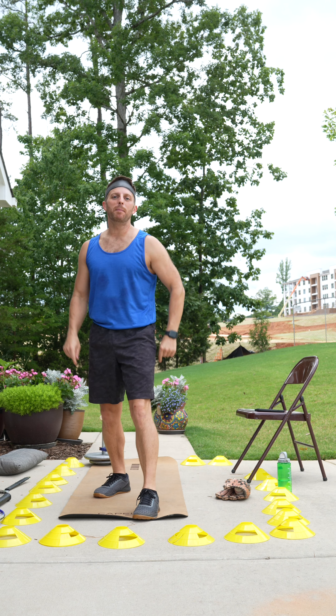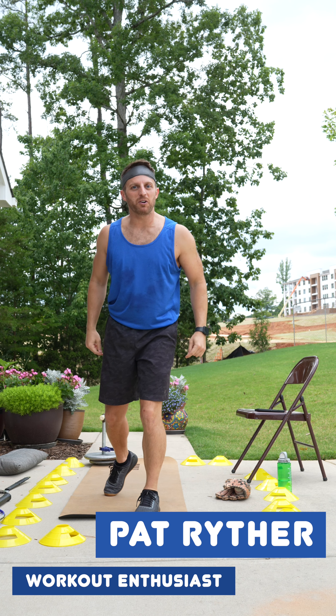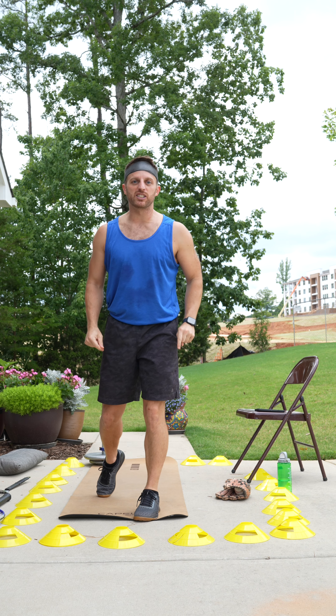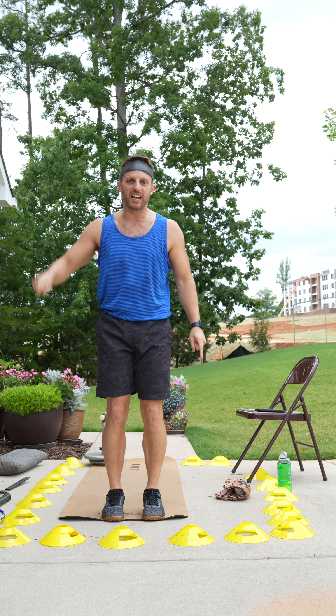What's up everybody? Welcome back to another Power Packed Power Pat Workout with me, Power Pat Ryler. Today is the final workout in our series, Three Minutes to Free Minutes, where we're going to work out for three minutes and then you're free the rest of the day.